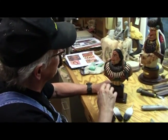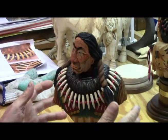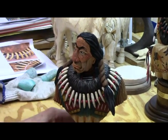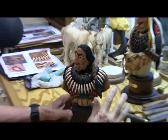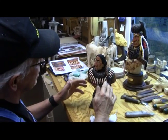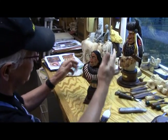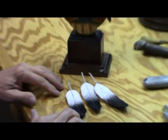I've gone ahead and painted the head because we've covered this in the previous projects, so I'm trying to get through this so I can move on to something else. What we're going to do now, before we paint the claws, is put the feathers on. I've made three feathers here and painted them.